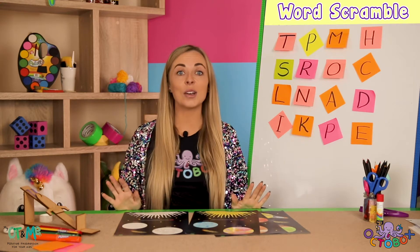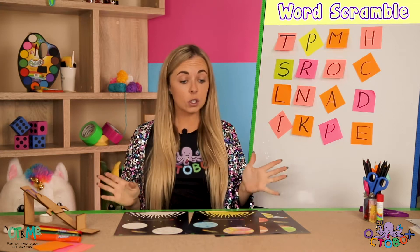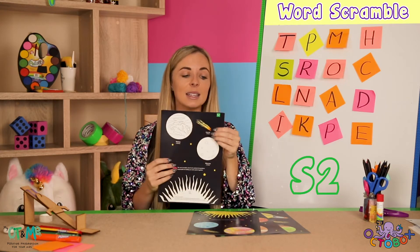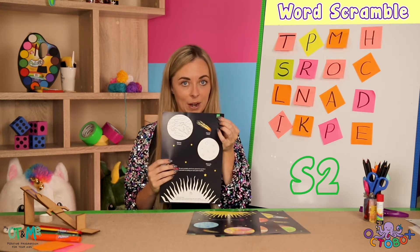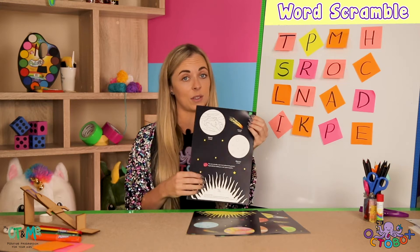Hi guys, welcome back. I hope you're having so much fun. I'm having the greatest time ever. So next we're going to move on to sheet number two. It says S2 up here. Yours are going to be white and black because you need to colour in the different planets.